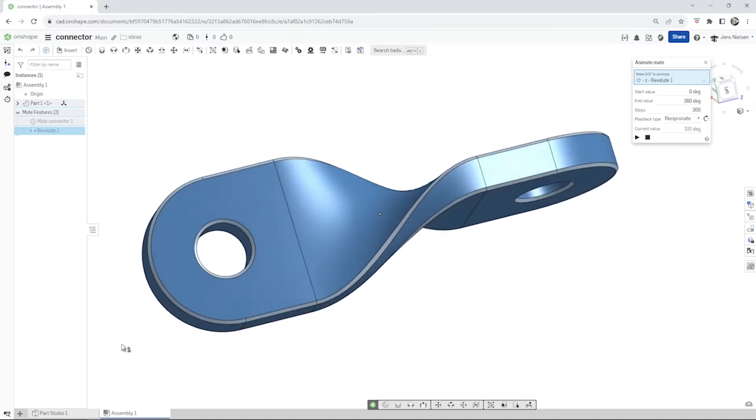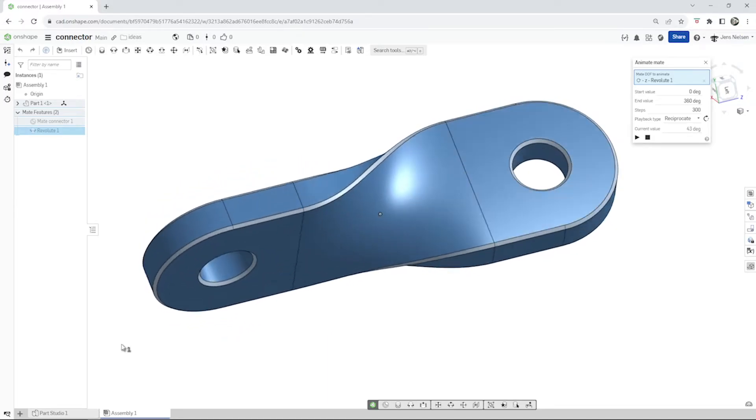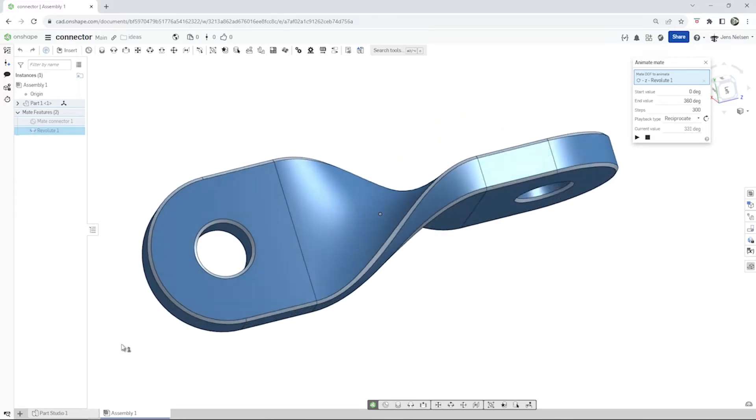Hi everyone and welcome to my channel. Let's model this twisted connector piece with Onshape. It's a great exercise for the bridging curve and the fill command.